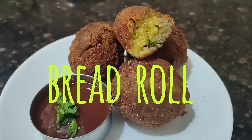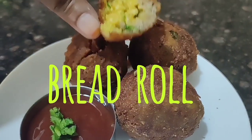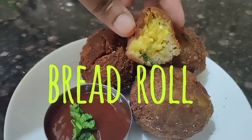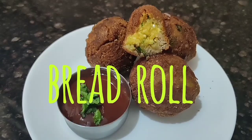Hello friends, welcome back to my channel. Today I'm sharing a bread roll recipe — it's an all-time favorite for people of any age. It's a quick recipe that doesn't take much time for preparation, and bachelors can easily prepare it too.